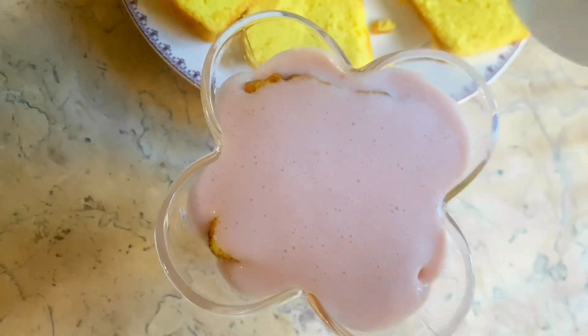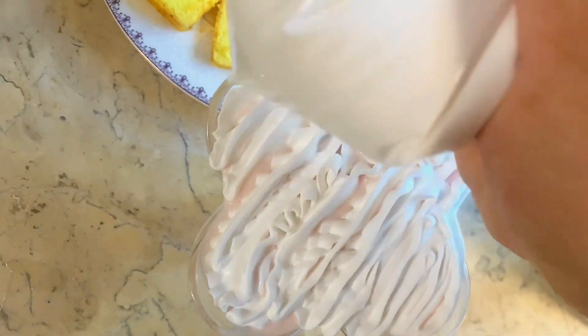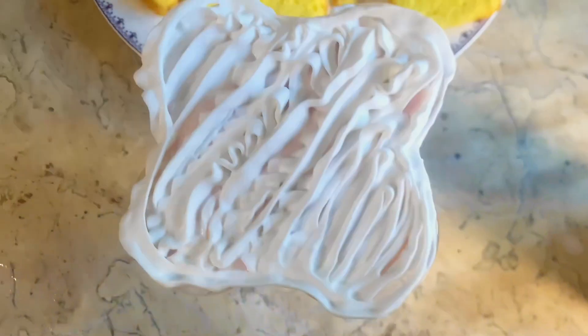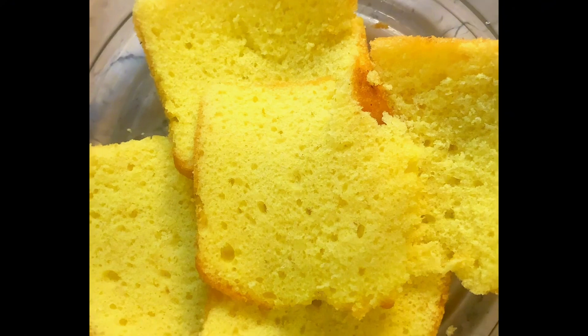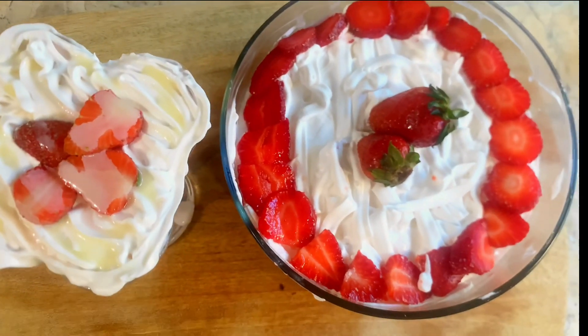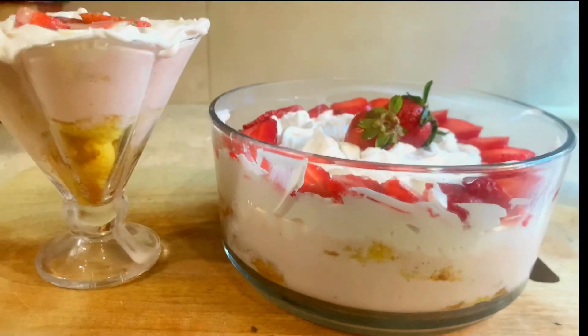We will garnish it with whipping cream and then make slices. We will put a simple plain cake in it, then we will put the mixture on it, then whipping cream on top, and then we will add strawberries on it.